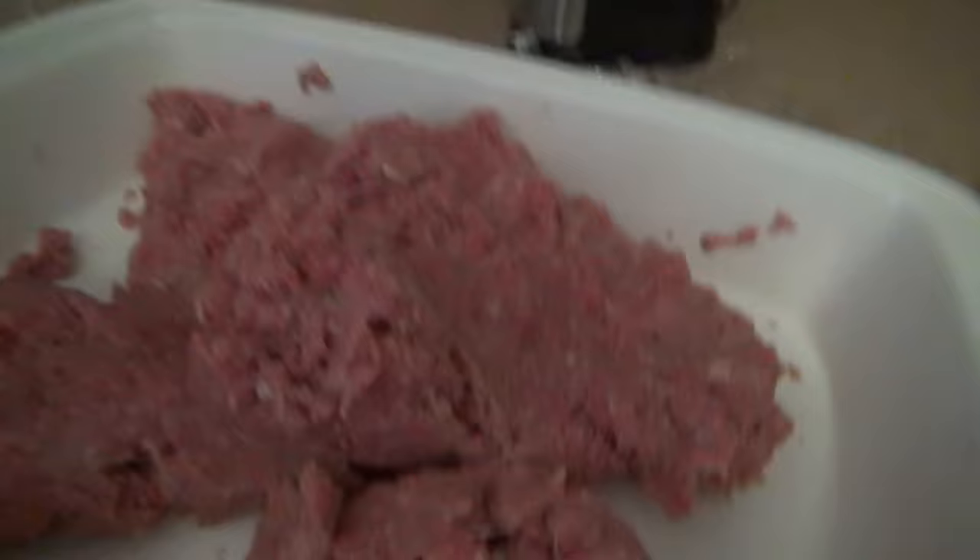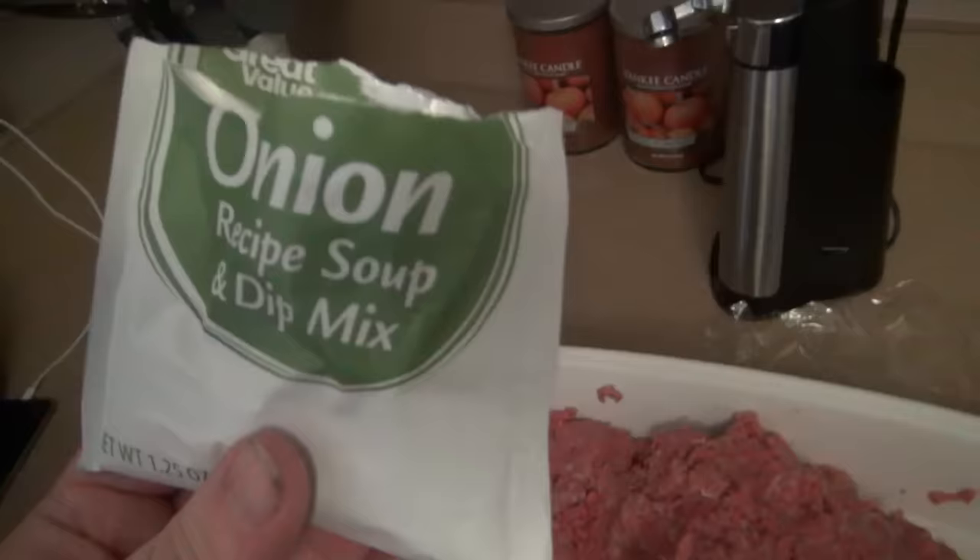It's mixed together pretty well. Now, mind you, the turkey and the beef are going to have different cooking times. So if you're going to cook your beef under, don't use the turkey, because there is a chance that the turkey will be under as well. And you can't have undercooked turkey. I'm going for well-done, so I can use the turkey.